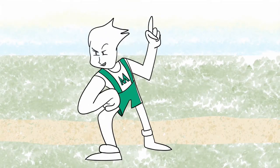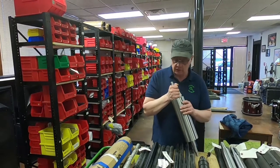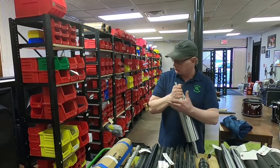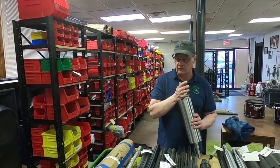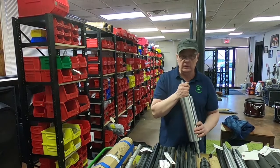Hey, did you know that we make parts? Hi, it's Mike again. We're up front where we've just installed a bunch of shelves for all the Smith and Ulm parts that we're building. We've got about 800 up here right now.